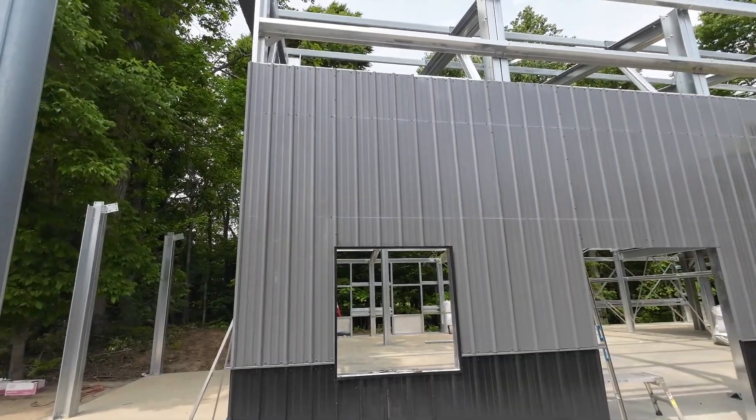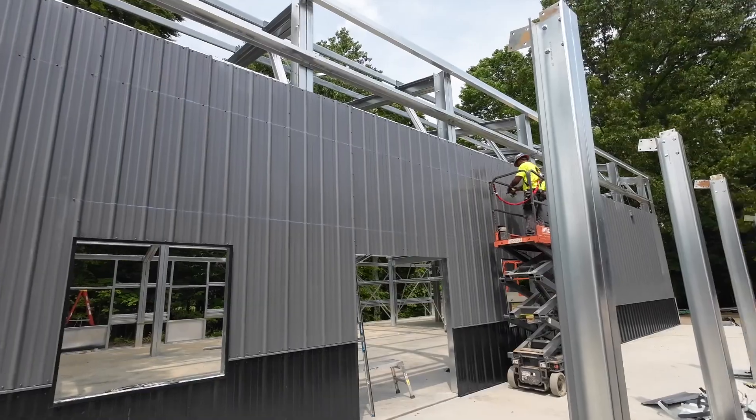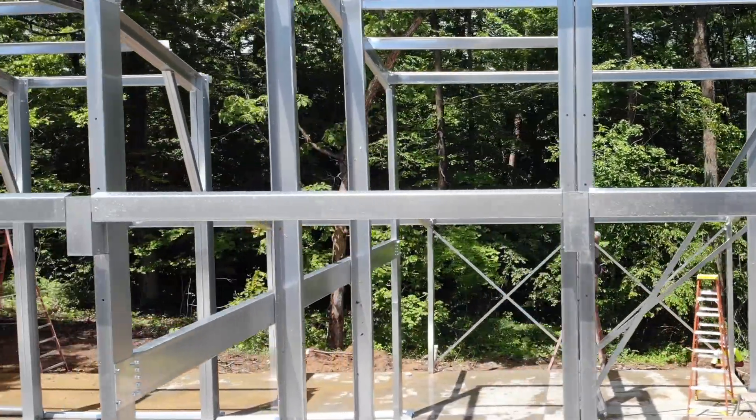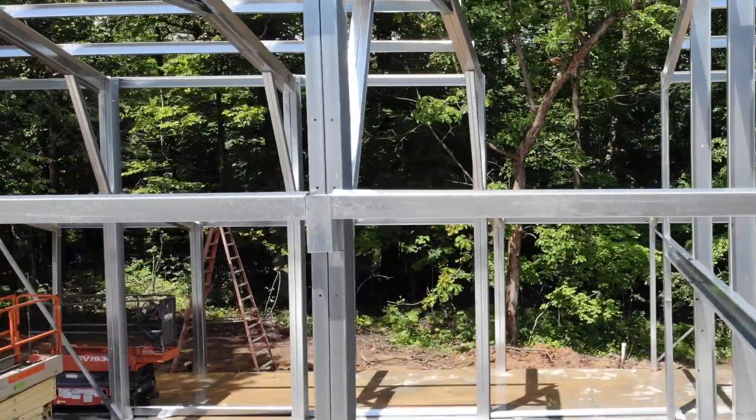If your building has an open lean-to, you will need to install your wall panels up to the lean-to roof before you can install the rafters. The rafters on the open lean-to will connect to the main building columns via lean-to brackets attached to the connector boxes that you assembled and attached to your main building columns.